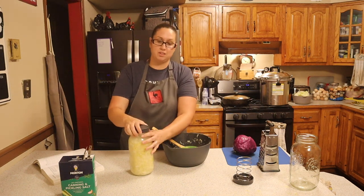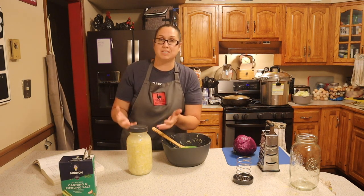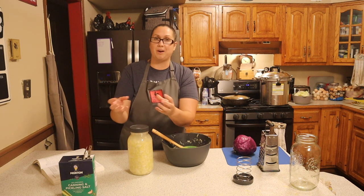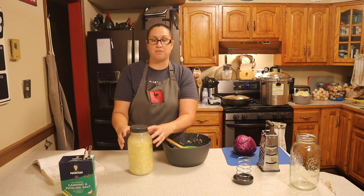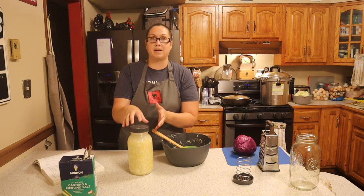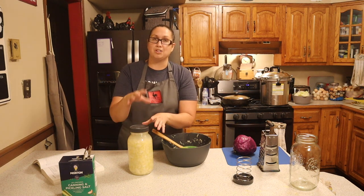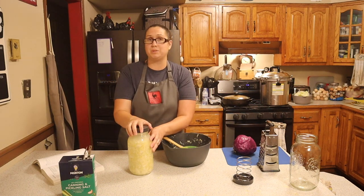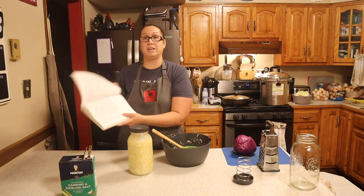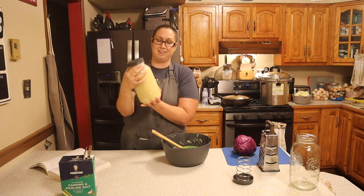I'm going to go ahead and put the lid on and screw it on. This lid can breathe — it's going to create gas bubbles because you're fermenting. Gases need to escape so that your jar does not break, and that is what this top is for. It allows the gases to escape and keeps the fermentation going. Every day I'm going to put this in a dark spot, come in, check it, remove anything on the top that doesn't look good, keep it submerged, and keep it in a dark spot. According to the Ball book, this is supposed to take about six weeks to completely ferment.